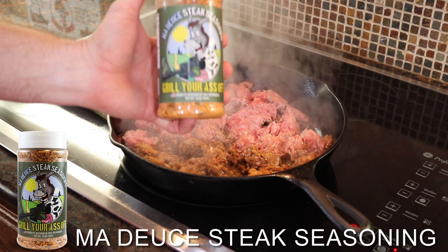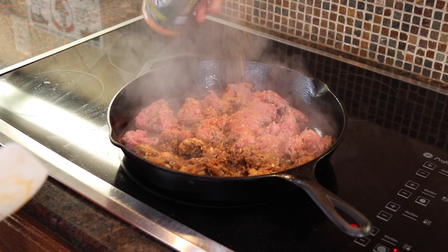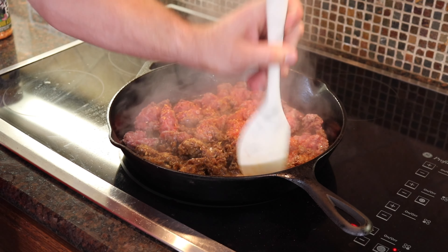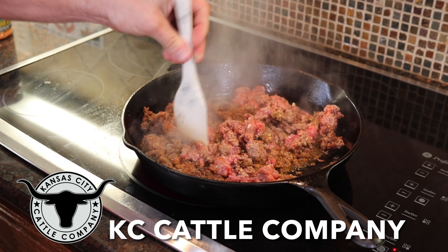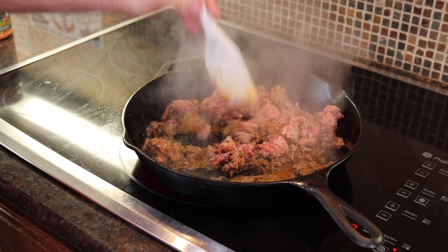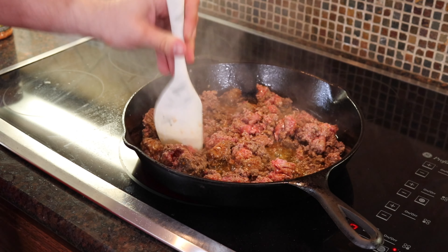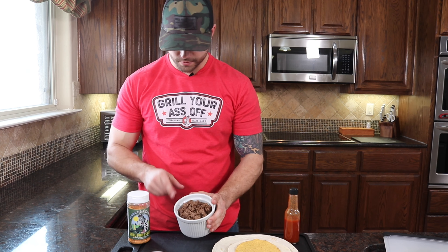We got our Modu steak seasoning. Shoutout to KC Cattle Company for sending us over this amazing wagyu beef — they sent us over a couple different cuts, you'll see in some of our recipe videos. This is their wagyu ground beef and chorizo, which is absolutely phenomenal.